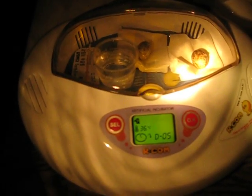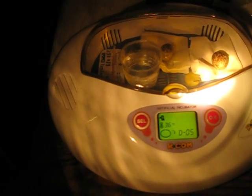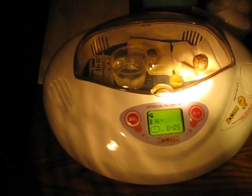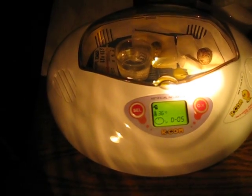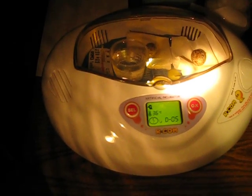Hopefully this egg is gonna hatch successfully. If that's the case then we gonna have the first artificially incubated white rumsama egg that's hatched artificially.